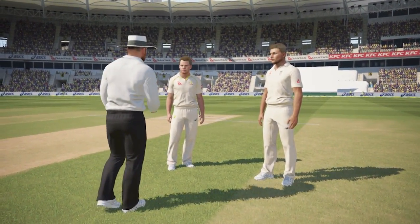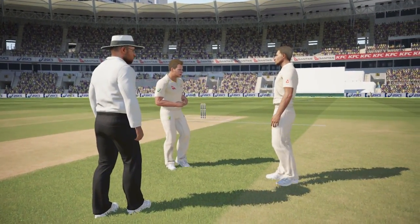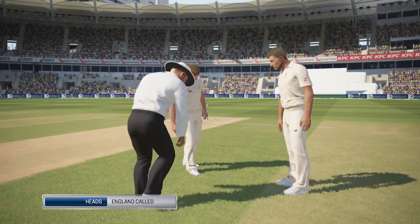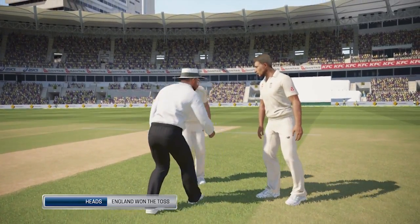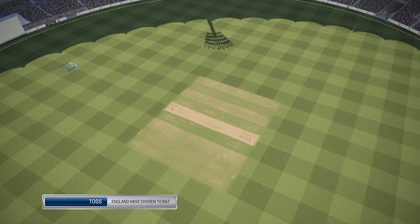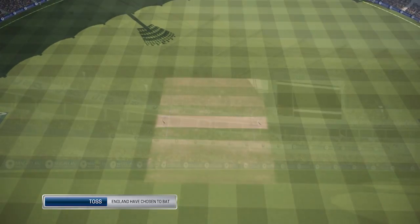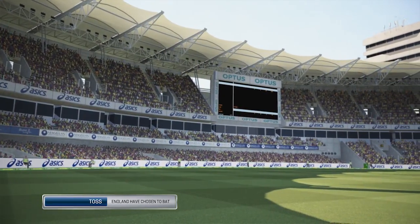We head down to the middle now to see Steve Smith and the England captain Joe Root for the toss of the coin. England has called heads and heads is the call. England have elected to bat here on the first morning of the Brisbane test match.